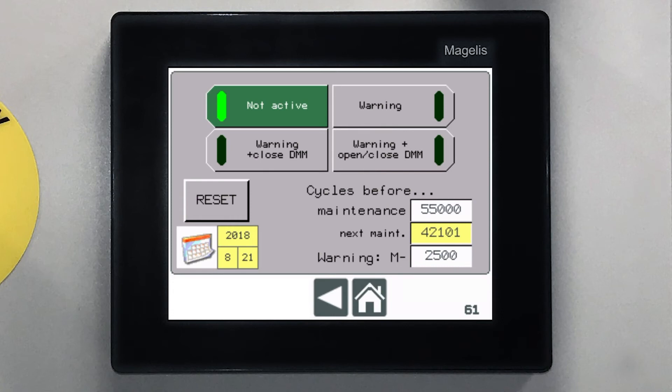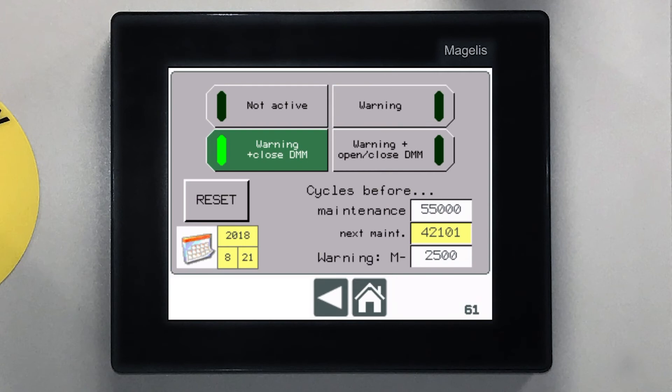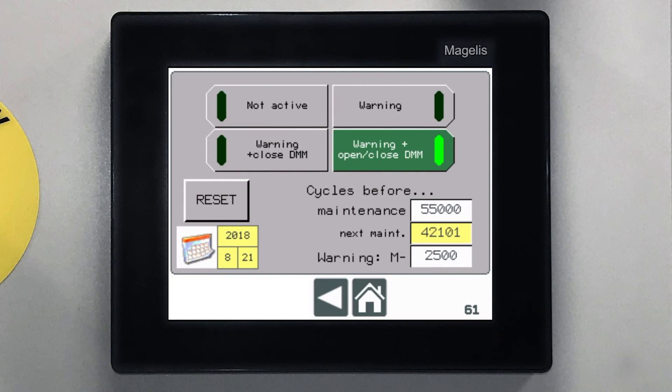Next, choose how you want the warning to be displayed. This option shows a banner on the home screen. This option will show the banner and only close the door in dead man mode. This option will show a banner and only open and close the door in dead man mode.